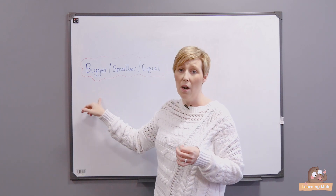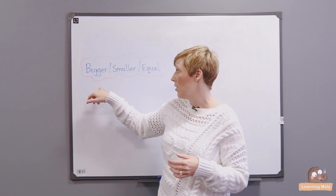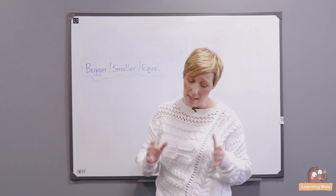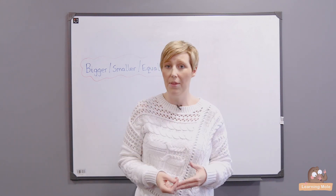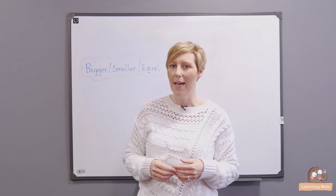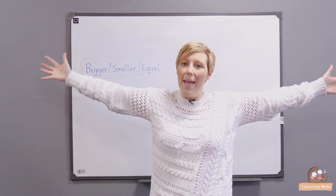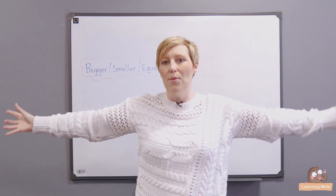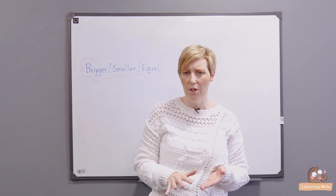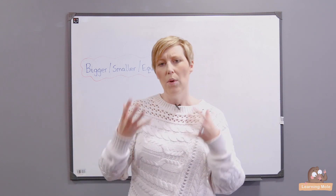Basically, the rules are: you choose a number — I'm going to choose 10 — and you tell the children that if the number is bigger than 10, they have to keep their feet firmly on the ground but make as big a shape with their bodies as they possibly can. You might want them to stand behind their chairs so they're not bumping into each other. This is also really nice for children that need that visual idea, especially younger children, of what bigger actually means.